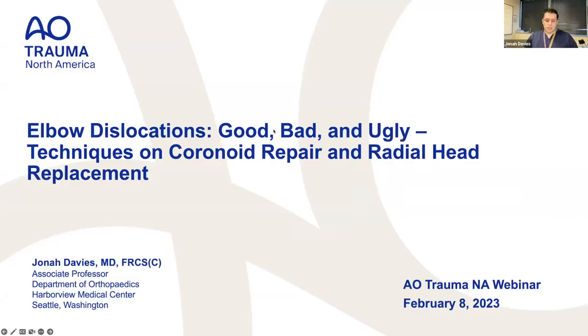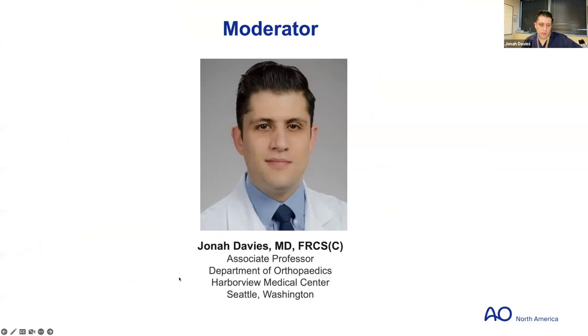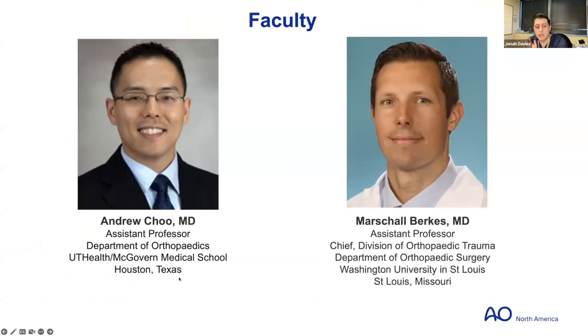Welcome everybody to this webinar for the North America Trauma subdivision about elbow dislocations, titled 'Good, Bad, and the Ugly' — techniques on coronoid repair, radial head replacement, and general discussion. I'm Jonah Davies, I'm at Harvey Medical Center in Seattle, and I'm very lucky to have Andy Chu from Houston and Marshall Burks from St. Louis — really good perspectives on the topic.